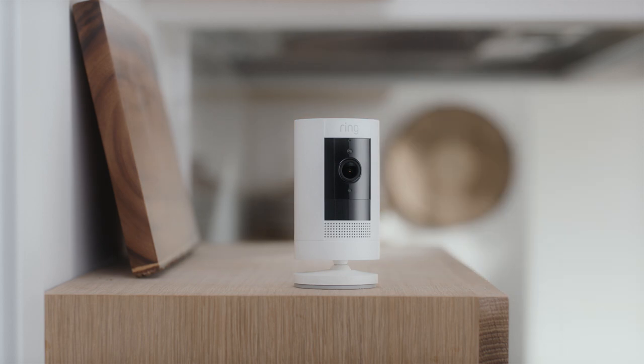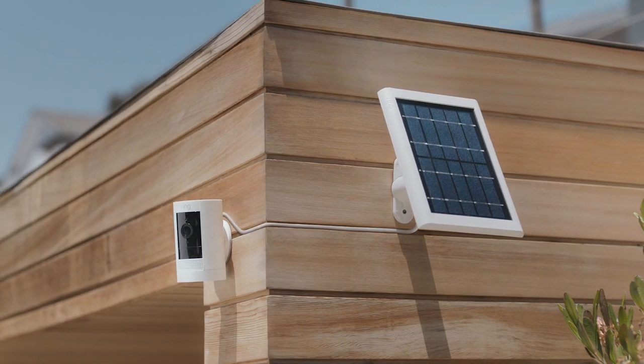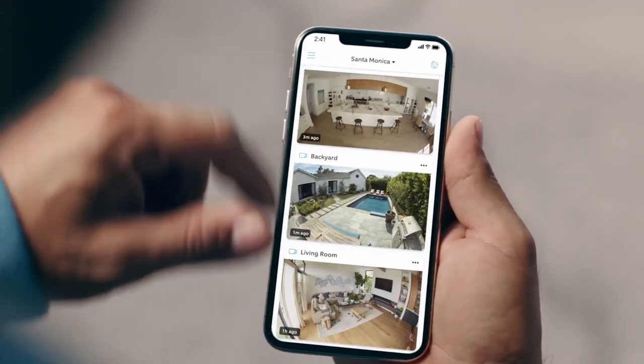Choose the Stick Up Cam that's right for you. Wired, battery, or let the sun do the charging for you, so you can check in to make sure nothing's going on.